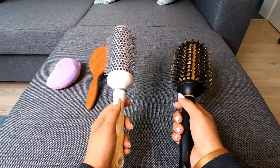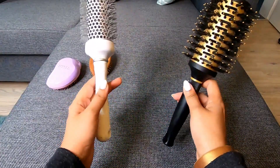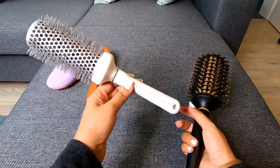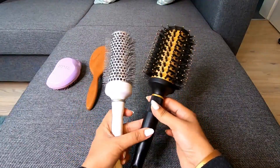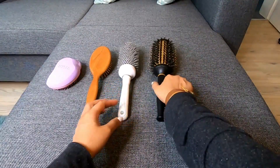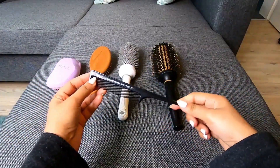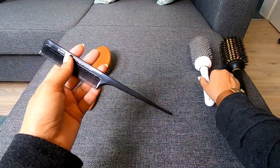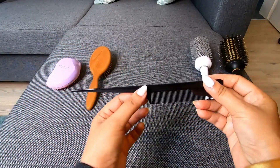Revlon brushes are available in the supermarket. This brush is very firm. This brush is around 40 pounds. This is a blow-dry brush that gives a smooth and glossy finish. This brush also has a removable top brush.